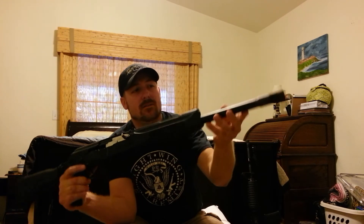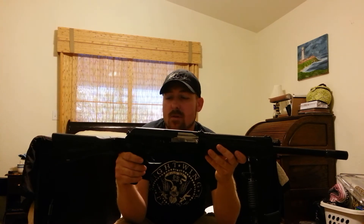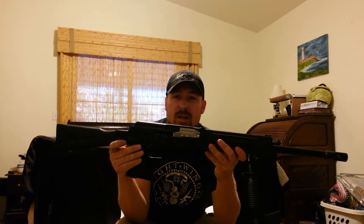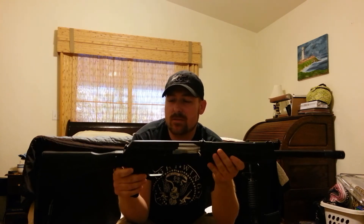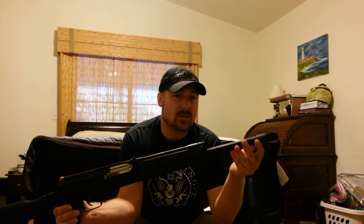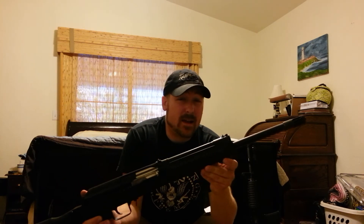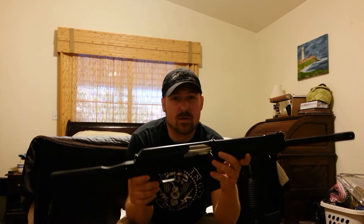I did want to mention — the flash hider is permanently attached because this is a true K model. The K model barrel length comes in at 16.9 inches. Legal length is supposed to be 18.5 inches, so this does have to meet the regulations for that. That's why it has to be permanently attached, so they can consider it part of the barrel. This probably will never come off. And if this had an 18-inch barrel, that could have been a sign that it wasn't a real deal K model — so that's one thing to look out for.